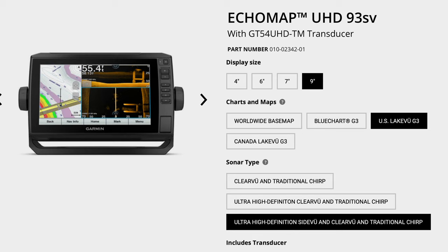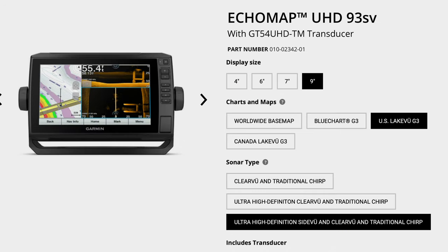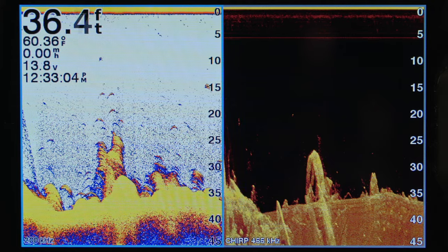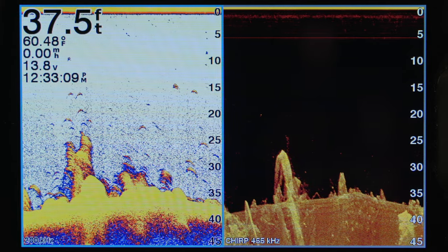Echo Map UHD units are also available with four different preloaded mapping options. You can select from a worldwide base map, US LakeVü G3 with both Garmin and Navionics cartography including over 17,000 US lakes — with over 13,000 of those featuring one-foot contours. For coastal and offshore boaters, we offer BlueChart G3, which also includes both Garmin and Navionics cartography, and we even offer a Canada LakeVü G3 option. Of course, all Echo Map family units have Quick Draw capabilities as well.